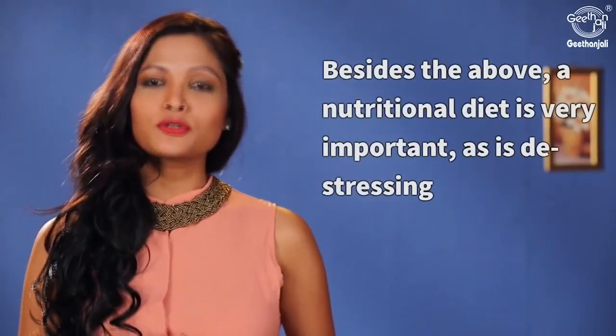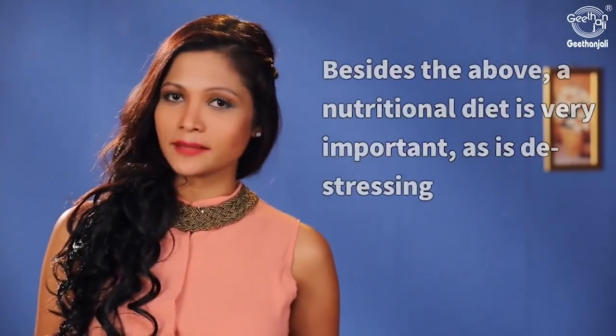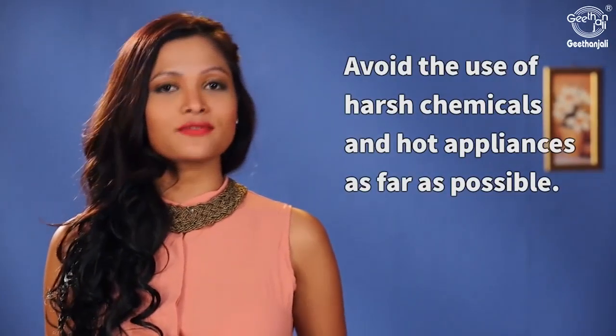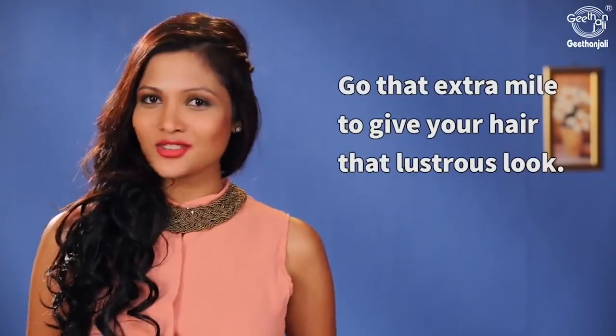Besides the above, a nutritional diet is very important as is de-stressing. Avoid the use of harsh chemicals and heat appliances as far as possible. Go that extra mile to give your hair that lustrous look.